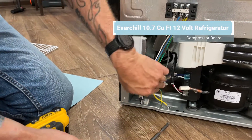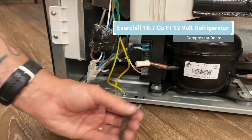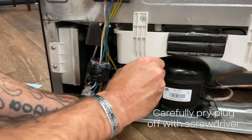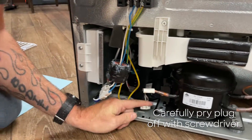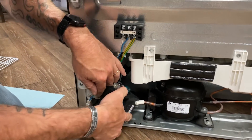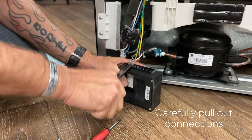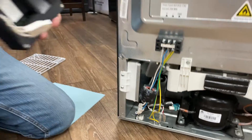Now we'll move on to our compressor board. We have one screw right here — remove that, and when you pull this out there's a plug behind here. Take your screwdriver and just pry that plug off. Pull this out and you're going to remove your ground, your power, and your signal wire and signal ground. Now you've removed your compressor board.